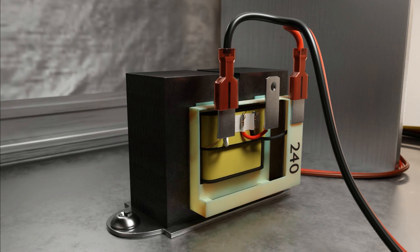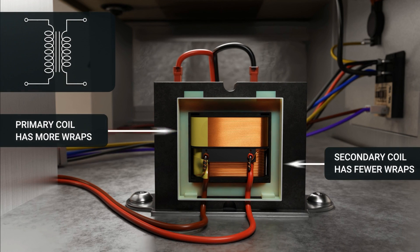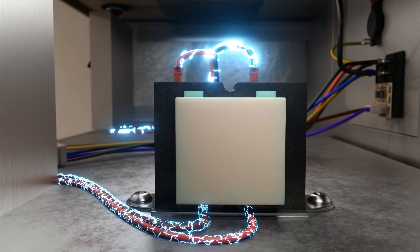Here you'll notice there are more wraps of wire on the primary than on the bottom, which is the secondary, which heads to the 24-volt controls. The ratio of wraps between the primary and secondary dictates whether a transformer is a step-up or a step-down transformer. In this case, there are 10 times more wraps on the primary than on the secondary, which means that it steps down the voltage by a factor of 10.